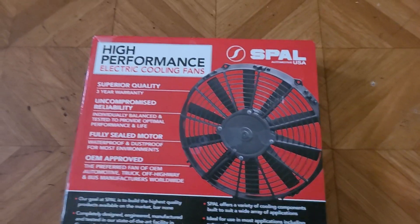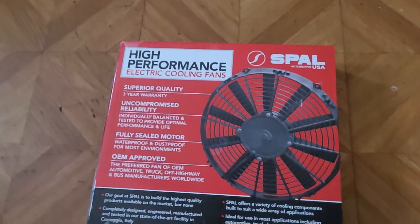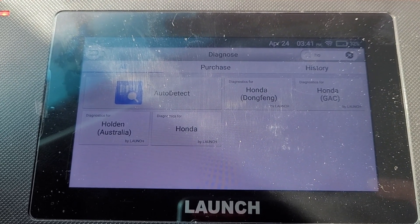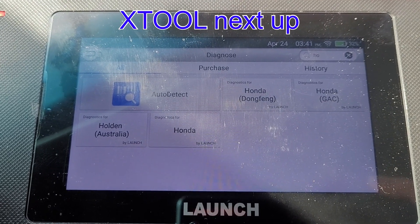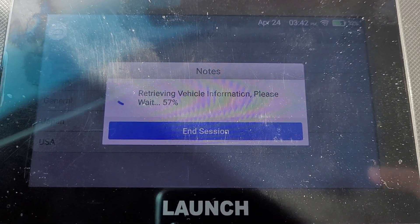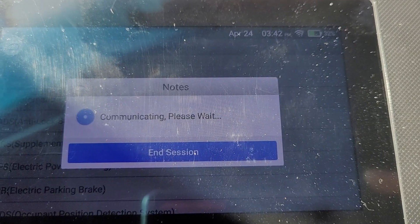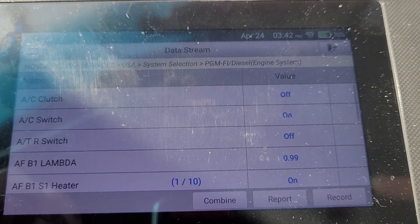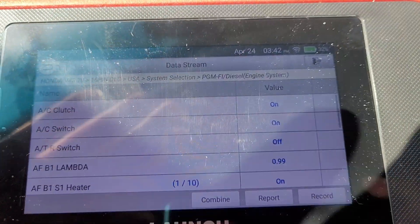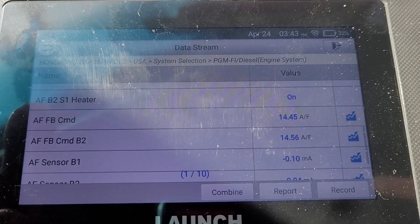I'm installing high performance cooling fans and the XTool lets me monitor how many amps are being pulled by the motor - important because pulling too many amps can cause a fire. I have the Launch connected to the vehicle; it does not mount well to the steering wheel unlike the XTool. To get to live data we go through diagnostics for Honda. Going to system selection and then engine - the live data display is very disappointing: unlike the XTool where you can scroll one giant page, the Launch shows individual pages with only 10 to 12 items per page.